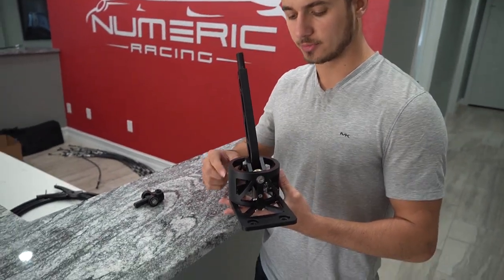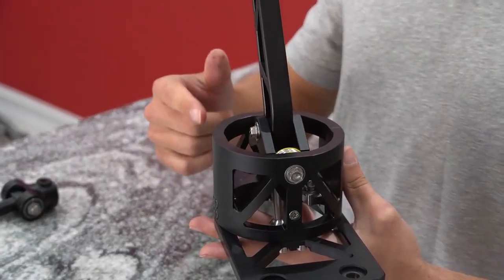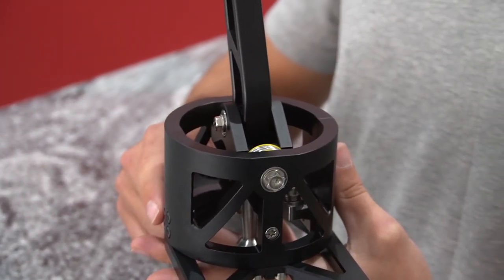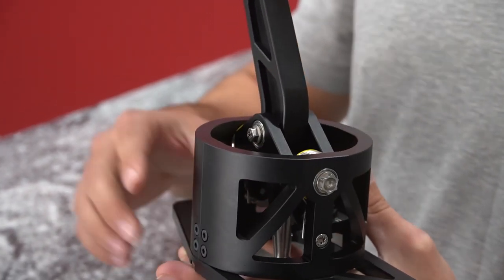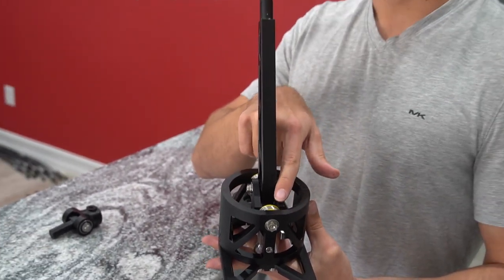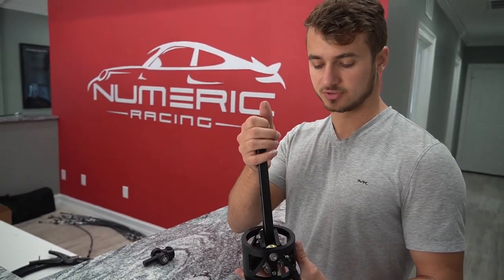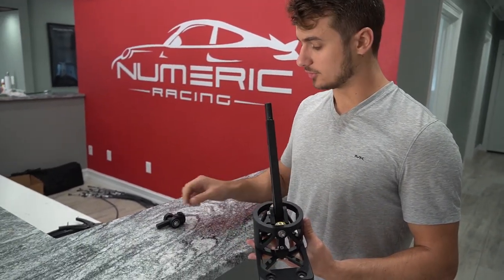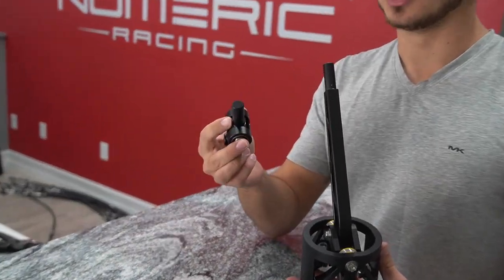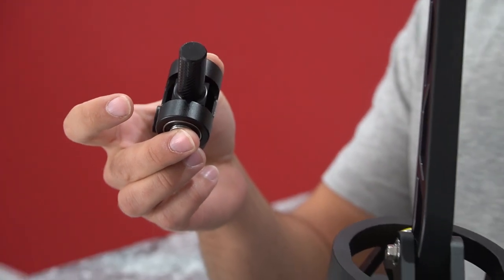Hey guys, here's a quick comparison between our shifter for the 901, 915, and 930 transmission compared to stock. We're going to be breaking it down in a little bit of detail so that you can see how it actually looks inside of a car with our centering screen, our ball bearings, and so you can see how precise those shifts are. We're also going to be getting into the shift coupler that we offer with all of our shifter sales.